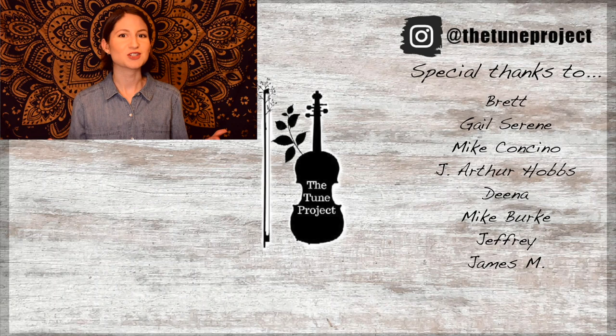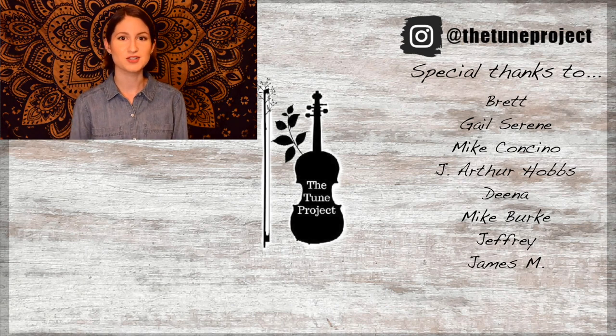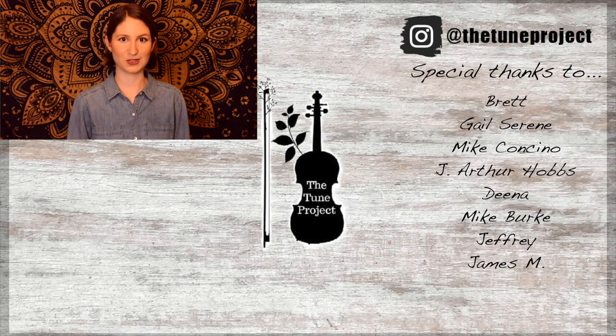If you've made it this far, you must have enjoyed the video, so why not check out this one next? Also, if you'd like exclusive content from the Tune Project and a more personalized experience, head over to Patreon and join our wonderful little fiddle community. Your support helps me to continue to grow as a creator and ensures that I'm able to continue to provide free educational content here on YouTube. Thank you.